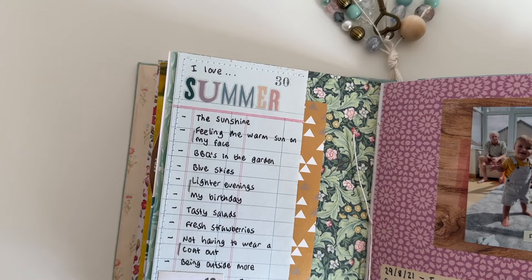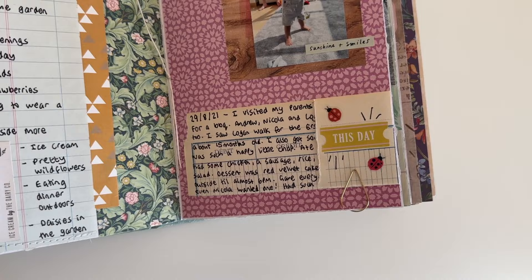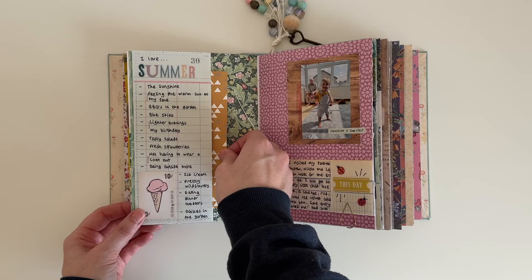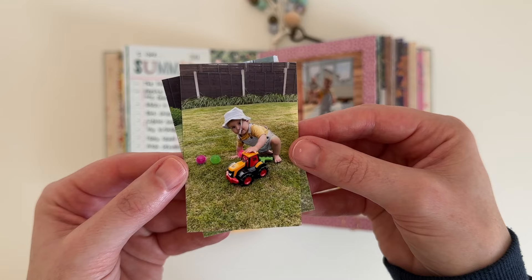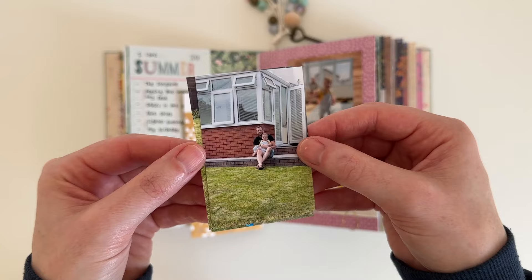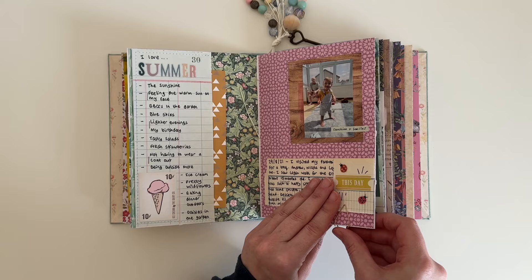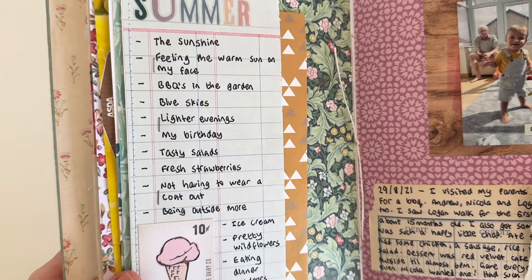And these are the finished pages. It's a pretty simple spread but I really like how the pages turned out. There are lots of clashing patterns and lots of bright colours but I think it all works really well together. I love that I have a spread for all seasons in this journal — spring may have only just started but I'm already looking forward to summer. It's my favourite season. Here is a closer look at some of the details.